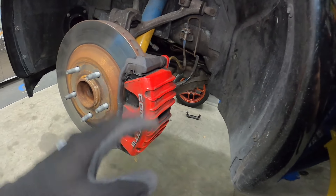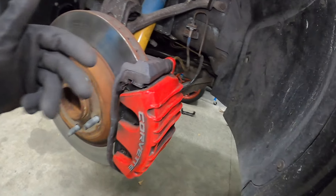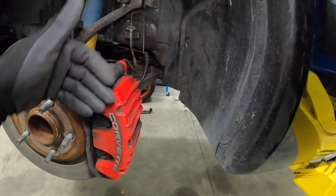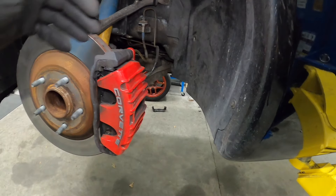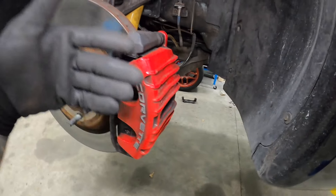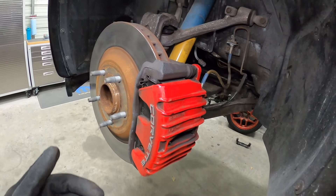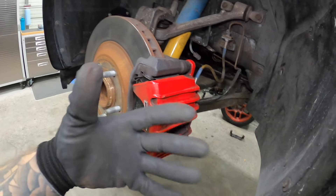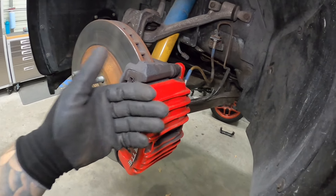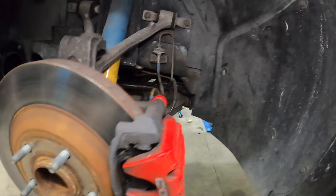Once we get this off, we will retract our pistons. You can put a pry bar in here and force the caliper over so that it's effectively pushing in your pistons. Or I'll show you guys a cheap tool that you can rent or buy — I'll link it for you guys — and that will actually retract our pistons and collapse them so that you can put in your new pads. Anyway, let's get a 15 on here, take our caliper off, and go to the next step.